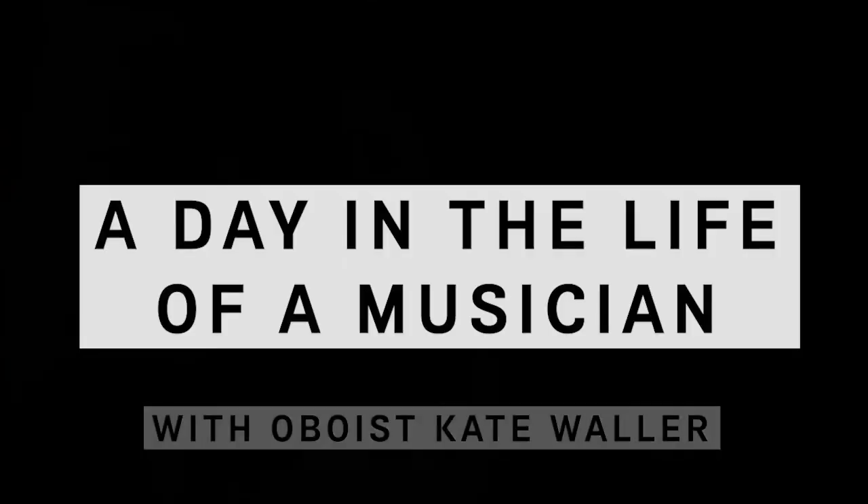Hi, my name's Kate. I'm 23 and I'm an oboist from Sydney. I've been a part of AYO since 2017 and today I'm going to share with you a day in the life of a musician.